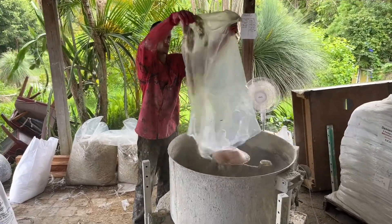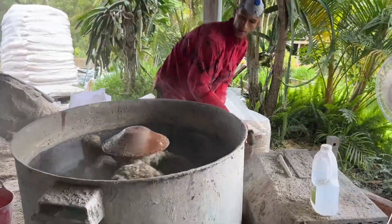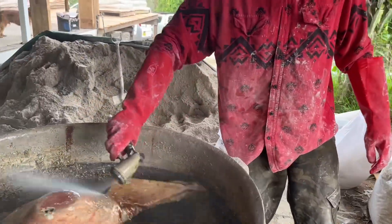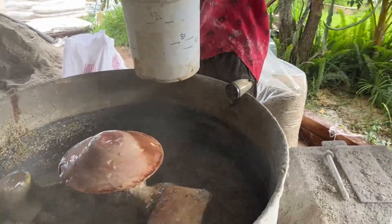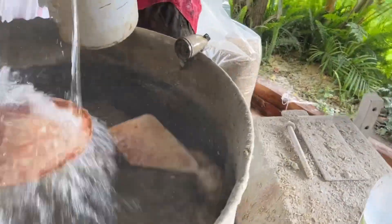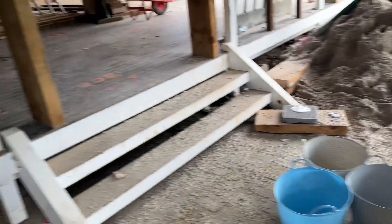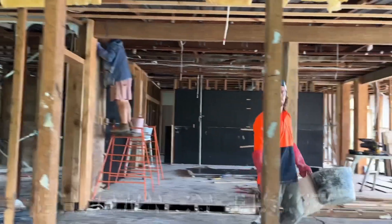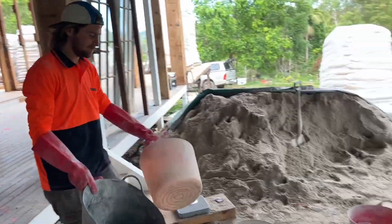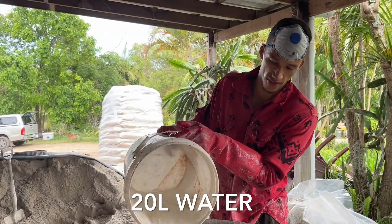A full bag of hemp hurd goes into the paddle mixer courtesy of Johnny. Now they wet it all down a bit — Johnny knows exactly how much water he's adding. The bucket of water coats the hemp hurd nicely and dampens it. The buckets are then going into the wall that has been formed up, and the empty bucket comes back.